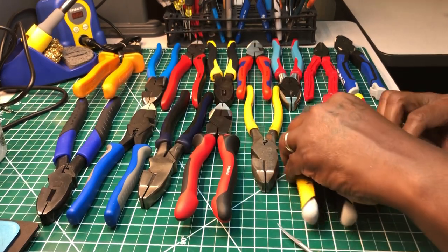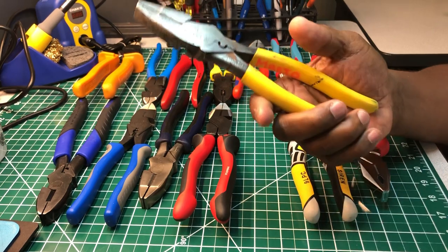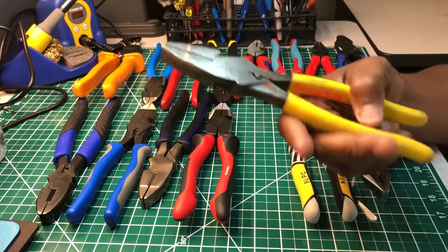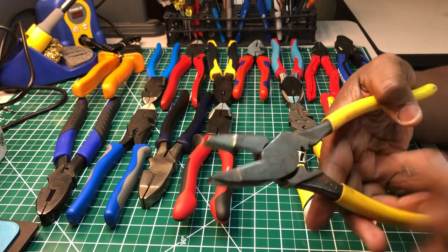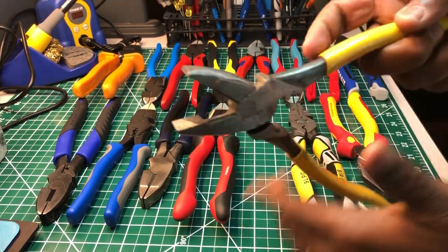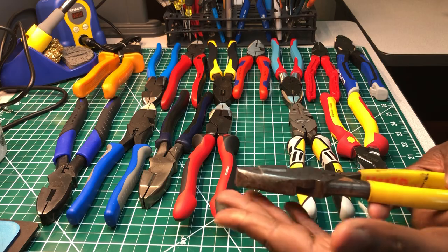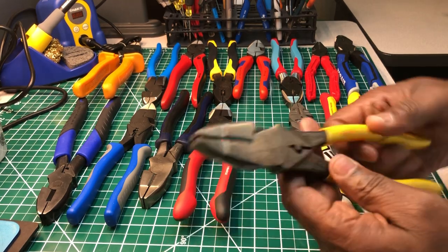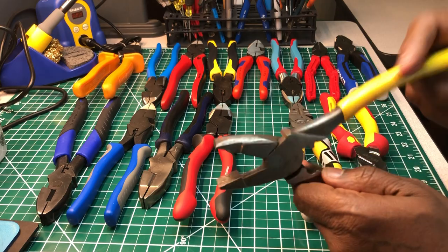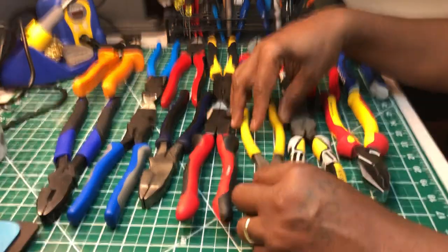These are my old Klein pliers — probably every bit of twenty-something years old. I've had these a long time. Trust me, I'll put these up against any new pair on this table. Just because they look old, I take care of my tools. The knife is still sharp enough to get the job done, the crosshatch teeth are still good, and they're well used. These are dipped-handle Klein pliers with a crimper, grip teeth in the back, a knife, and crosshatch teeth in the front. I won't get rid of them.